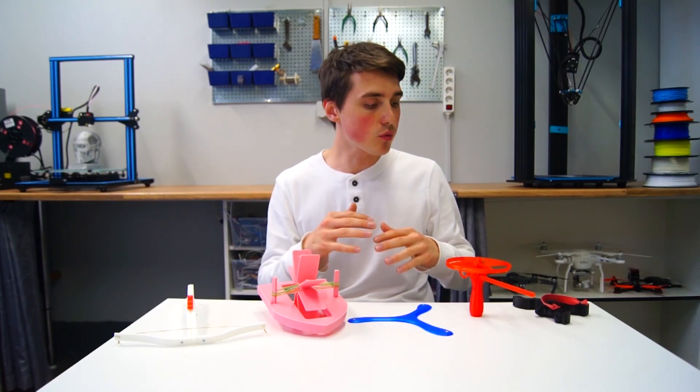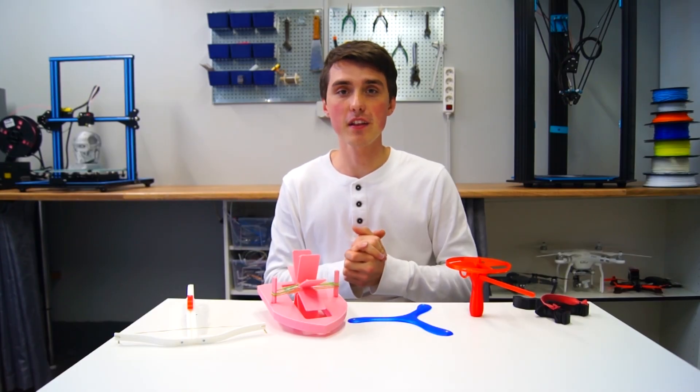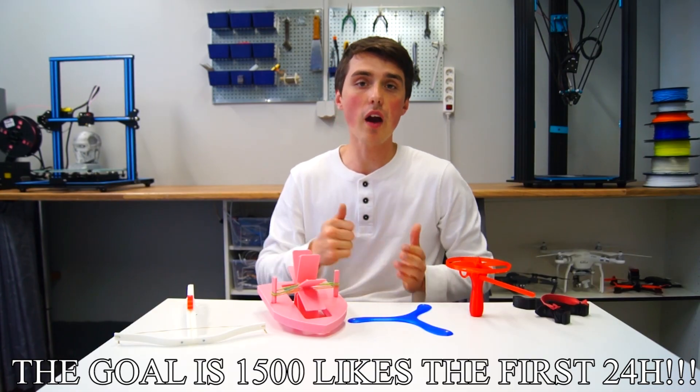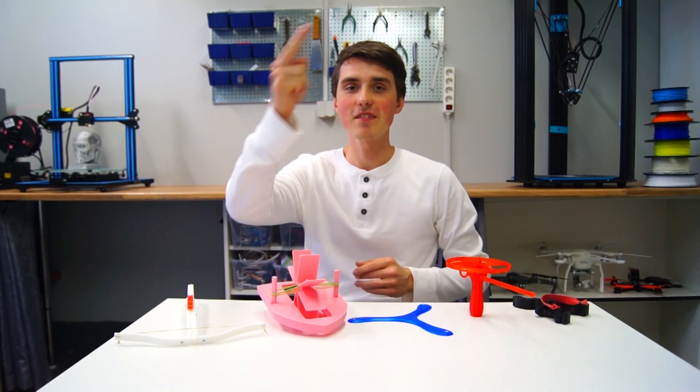If you do have a 3D printer, make one and give it to a kid — I think they will appreciate it. I want to see if this video can reach 1,500 likes in the first 24 hours. I hope you enjoyed this video. Have a nice day, bye!